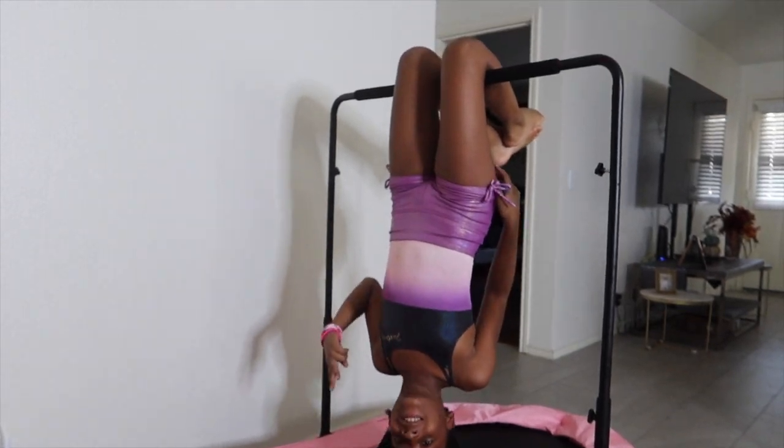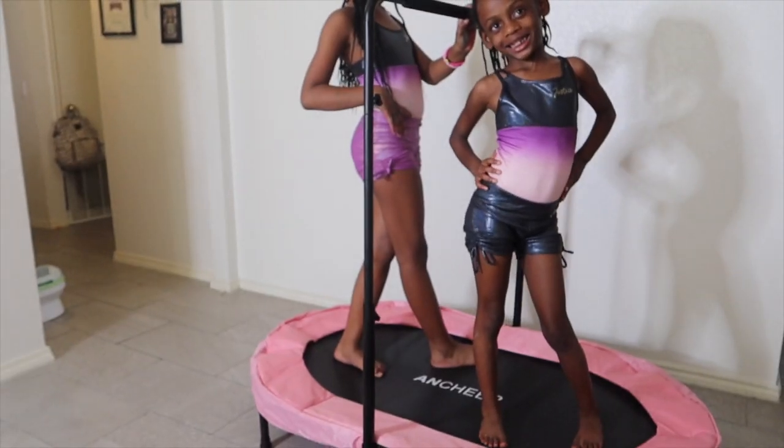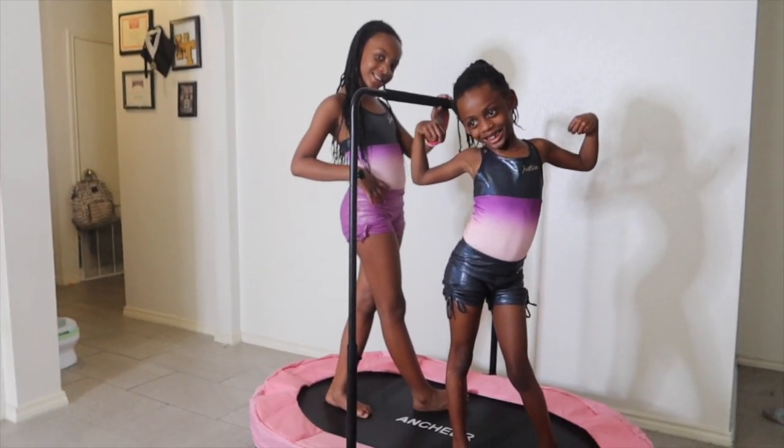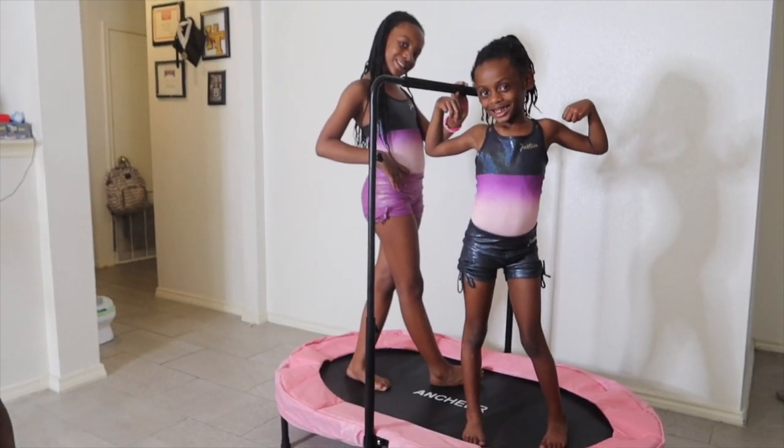If you guys are interested in this trampoline, go ahead and click the link down below and get a 10% discount purchasing your indoor trampoline.